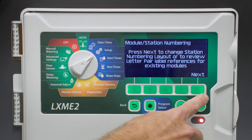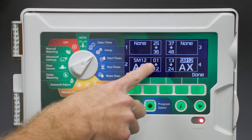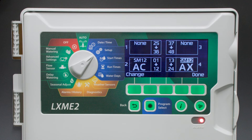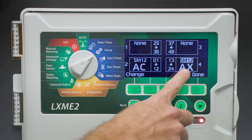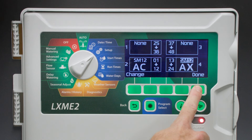The station numbering will now change. Select Next. On the next screen, we can toggle the setup. So now, Stations 1 through 12 are going to be in Module Slot 2, and Stations 13 through 24 are in Module Slot 4. It's also telling us which labels to install: AC and AX. We'll install those two station numbering labels and then select Done.